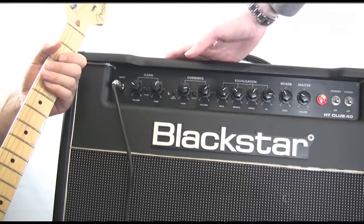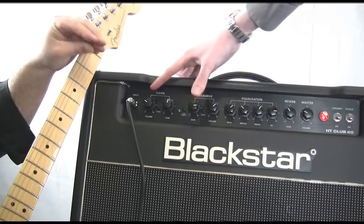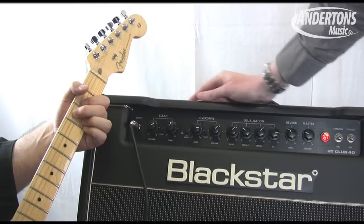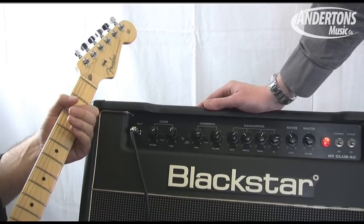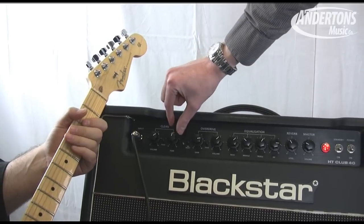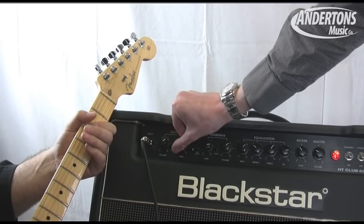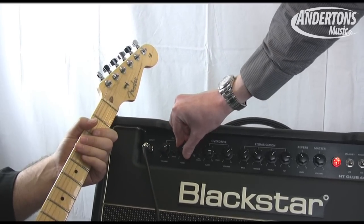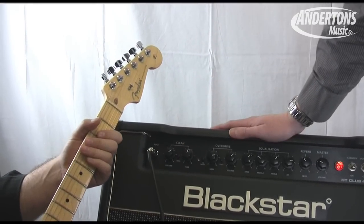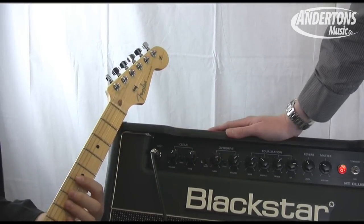First up we go for the Blackstar clean. With this clean it's more of a boutique clean, so as you crank the preamp you will get a nice bit of crunch as well. With this channel you've just got a single tone control, and whether the tone is right down or right up — still very usable tones, which is really cool. Next voice is the F-style clean, and that gives you much more clean headroom.